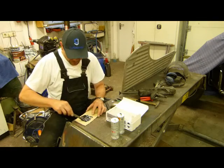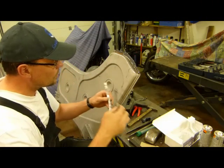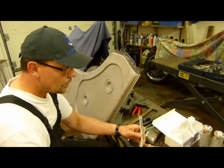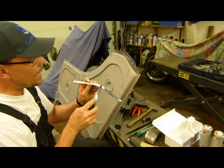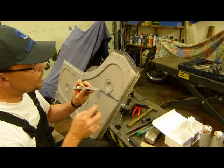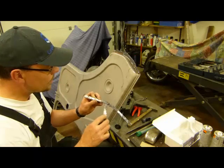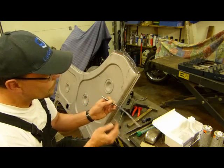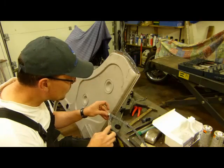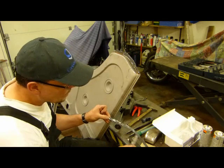Wir sind nachher ein bisschen grau, wenn es zusammen vermischt wurde. Wir können das hier schön sauber einstreichen. Das Blech muss frei vom Lack rein, da darf kein Lack drauf sein. Deswegen müssen wir auch zusehen, dass wir den Kleber komplett über die blanken Stellen hier verstreichen. Und somit ist das Blech dann eben halt vor Feuchtigkeit geschützt.